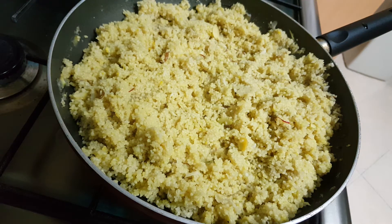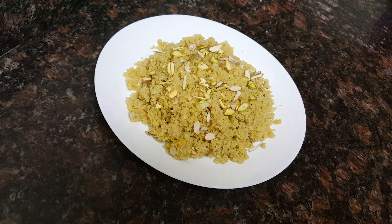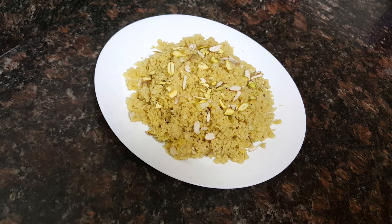Our couscous halwa is ready to serve. If couscous is not available at your place, you can use dahlia — that is lapsi rava — instead of couscous for the same recipe.